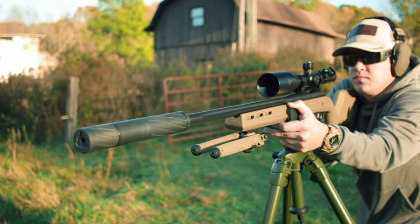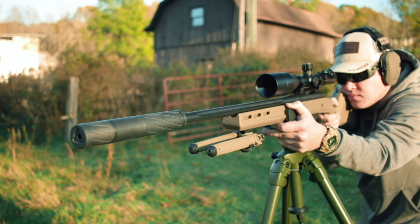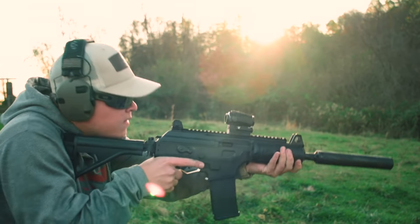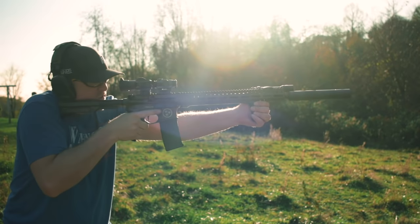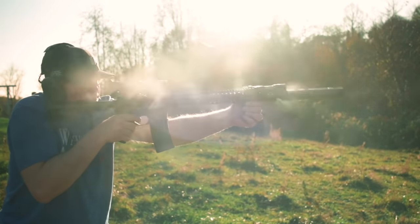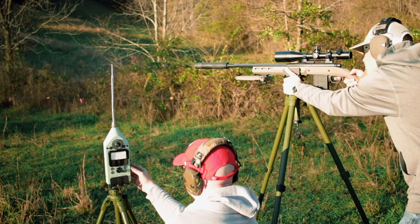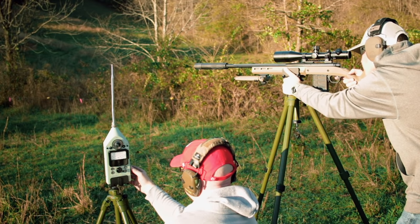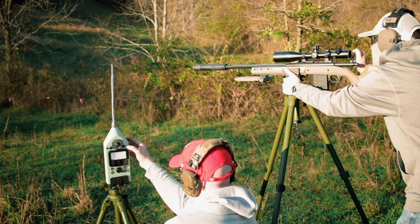That's exactly what Silencer Central says to expect — all of their cans, including the 30, are guaranteed to be hearing safe, bringing your rifle down below OSHA standards. I still wore ear pro because I always wear ear pro with rifles, but Silencer Central says you don't have to. This can is rated at minus 34 decibels. Ryan brought out the science machine so I could see the sound reduction myself, and it's consistently in the minus mid-thirties. For you non-science people, that means it takes the bark out of the dog.